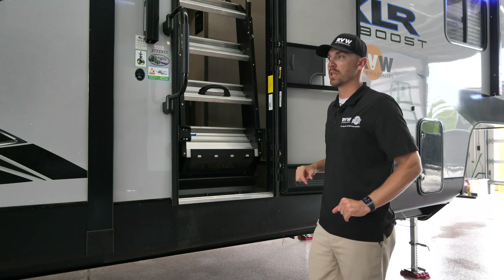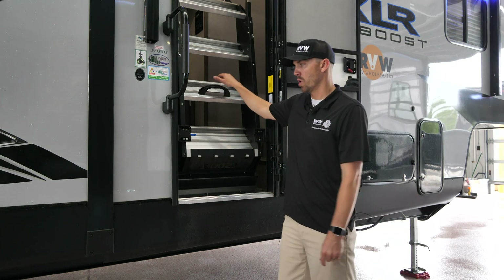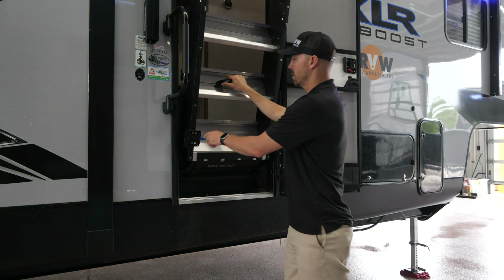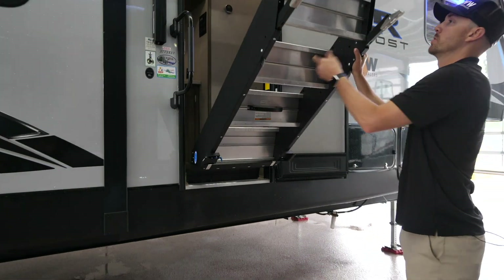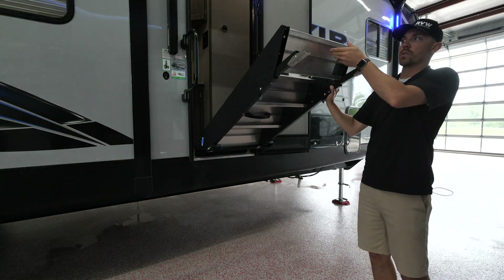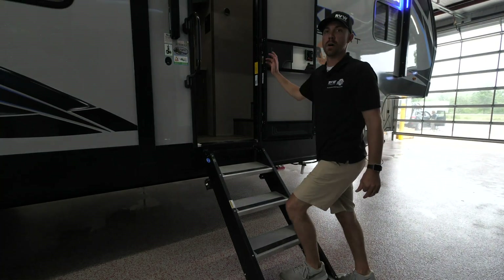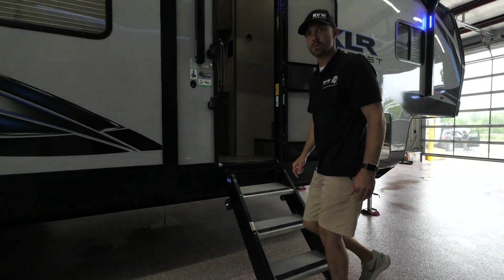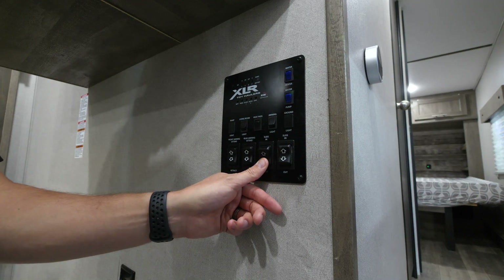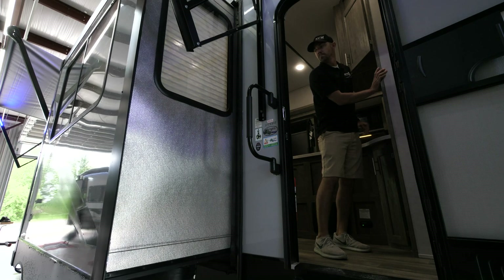Now that we have the coach leveled and stabilizer jacks down, we're going to run out the slide-outs. First, pull the blue lever here to release the steps and back those down. You can adjust these legs if you're on uneven terrain so they're very sturdy. Then we'll hit the button to run out the slide-outs. The slide-out buttons and awning buttons are all labeled for you, so we'll go ahead and get that slide-out run out and then do the awnings as well.